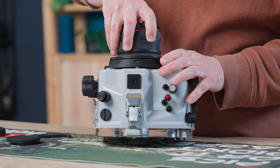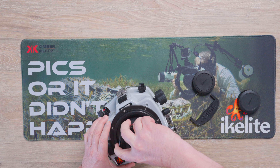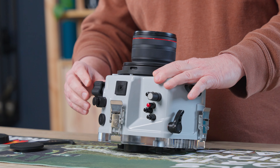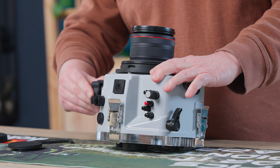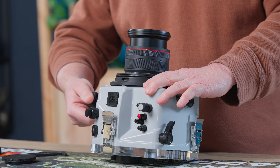Drop it into the camera housing, align the lens, rotate it clockwise and it'll lock into position. Now we're simply going to rotate the zoom gear — the zoom knob — and make sure that it's zooming the lens properly.